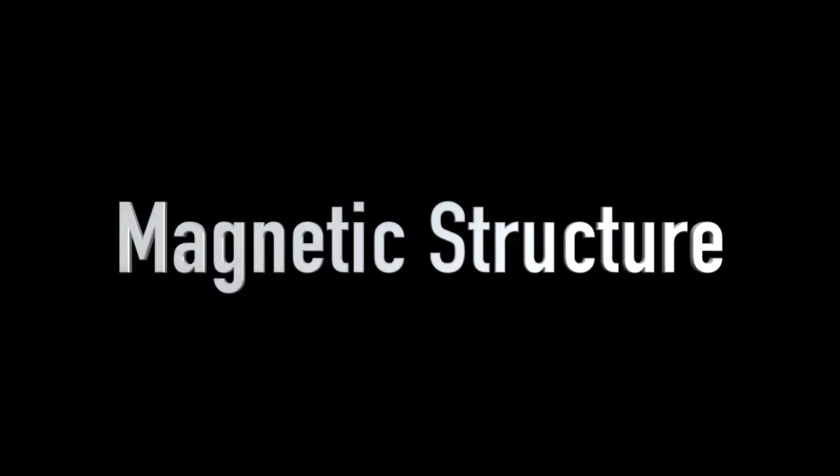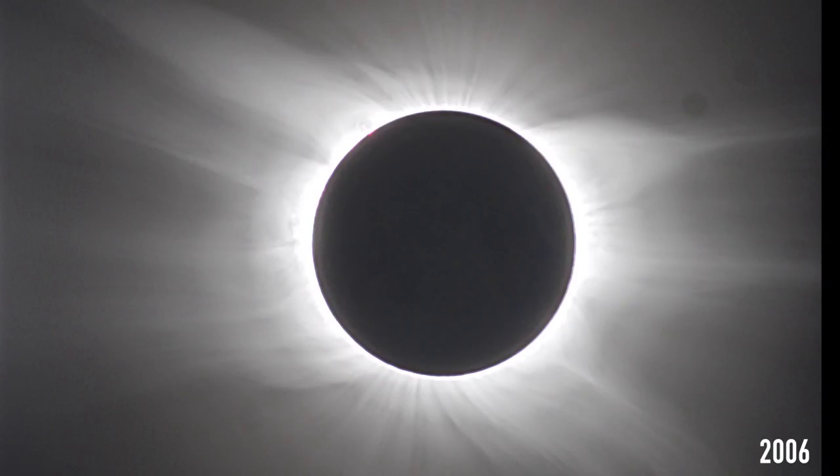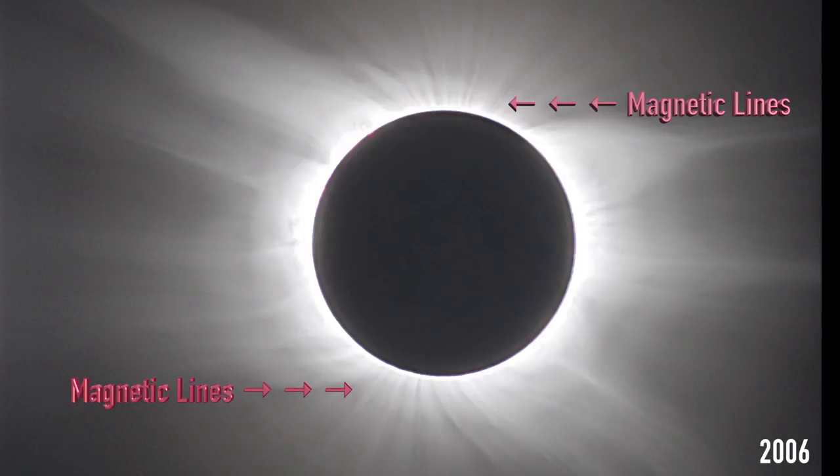Finally, the last thing to look for — and you can do this with your naked eye or with binoculars. The sun is like a big bar magnet, and like any bar magnet, it has magnetic lines of force. You're probably familiar with the simple science experiment where you make the lines of force visible using iron filings. Well, the lines of force are sometimes visible in the corona as well — not every time, but there's something to look for. You can see them here on the top and bottom of the sun.